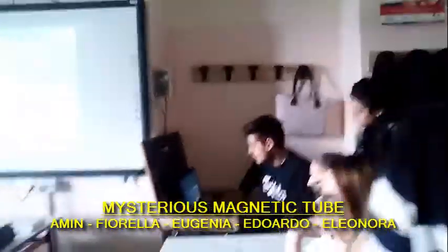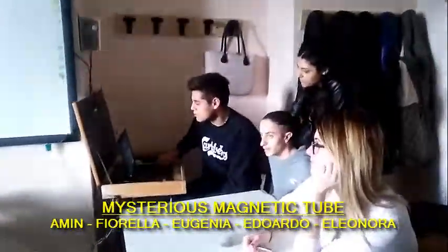This is our classroom and now we enter in it! Hi everyone! We are going to explain the mysterious magnetic tube.